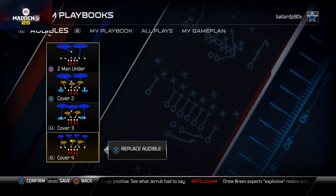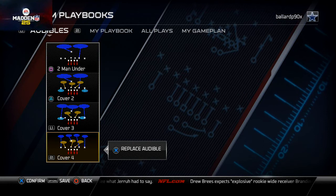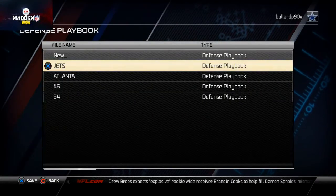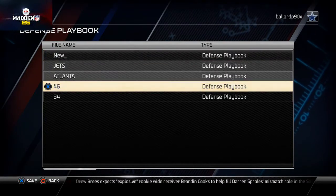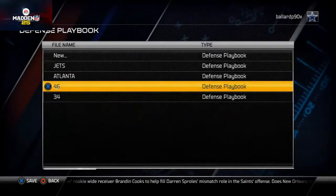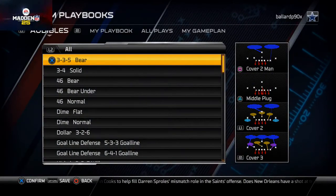In closing, we just want to go ahead and hit that options button and save our playbook. I've already got my playbook saved as the 46, so I'm not going to overwrite it, but go ahead and save that playbook as something you guys would use.